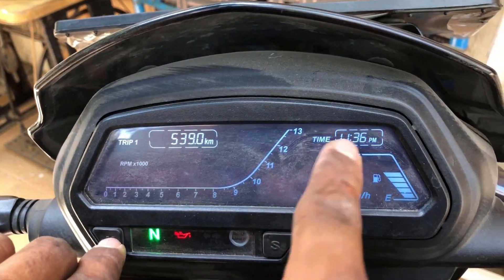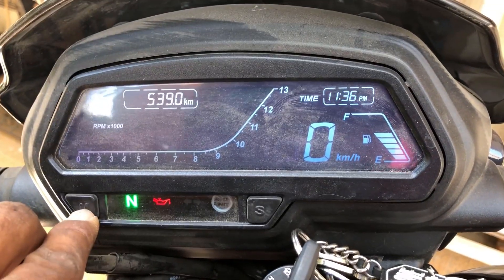Now you can see the time is blinking. With the help of M, you can change the hour.